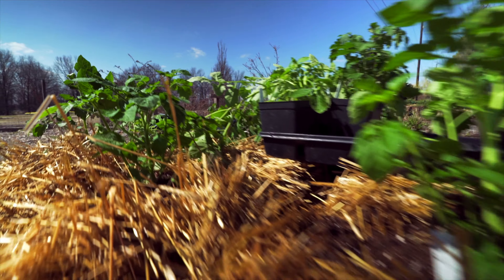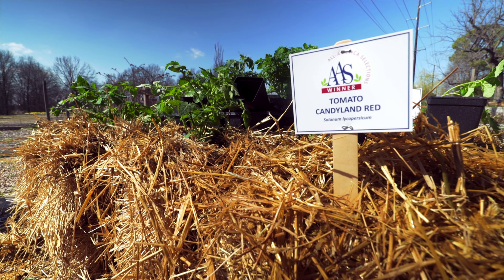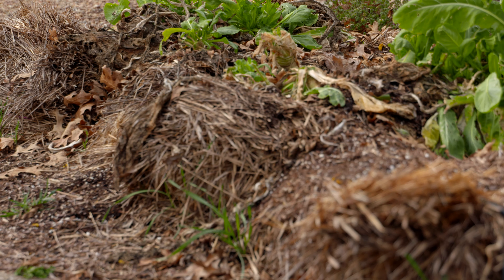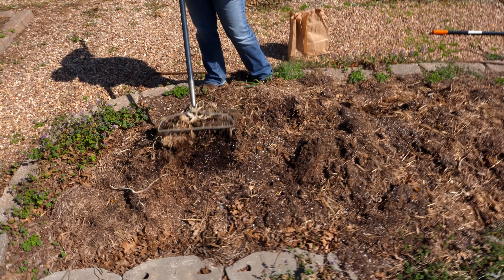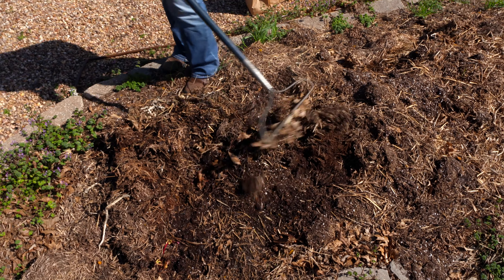Earlier in the season we talked about refurbishing our straw bale garden and how to repurpose it for another year. Originally we built this straw bale garden for better drainage, and for a temporary situation it's a great way to create a raised bed without any construction and with a pretty cheap input. Now we're looking at the residue left after a year of gardening in those straw bales, and we're going to show you how to utilize that as another form of a raised bed.